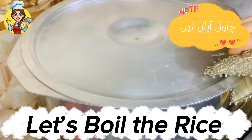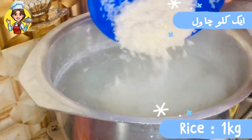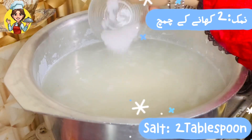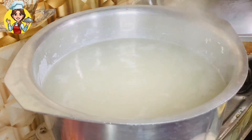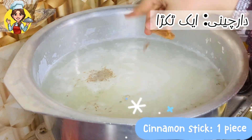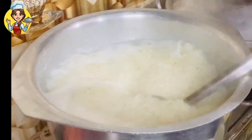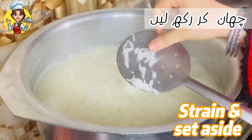Let's boil the rice. Rice 1 kilogram, salt 2 tablespoons, cumin 1 teaspoon, cinnamon stick 1 piece. Boil until 70% done, then strain and set aside.